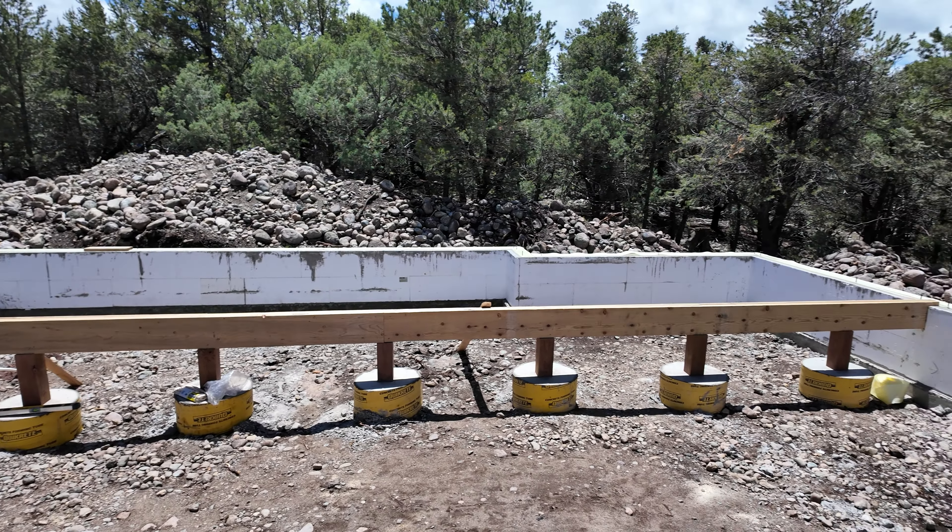We got three in and we've been using the laser on top just to make sure our beams are nice and level. We went ahead and got all the supports done for our main girder going down the middle. Everything is completely level across the top. Now we're just ready for the joists, our rim boards, and the subfloor.